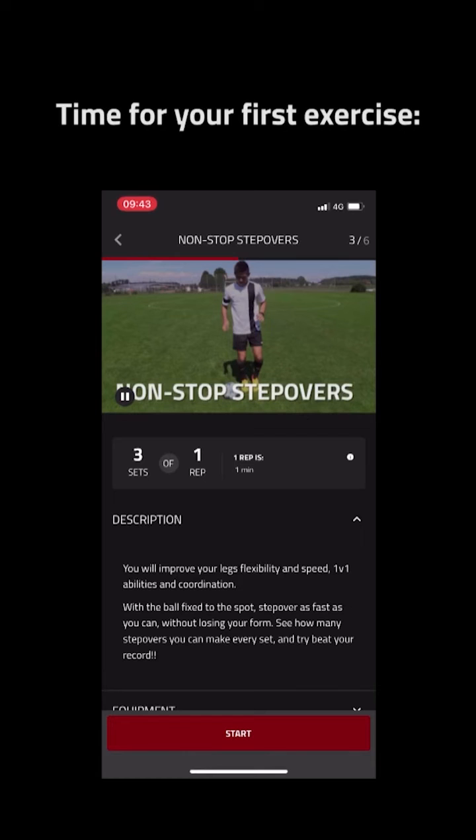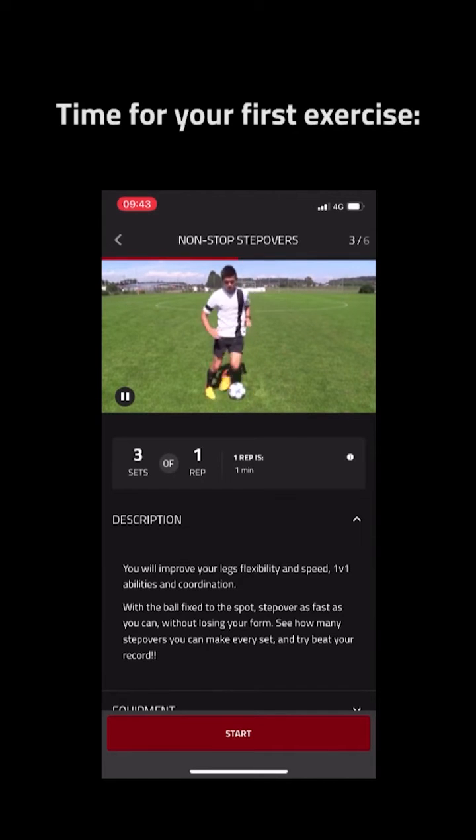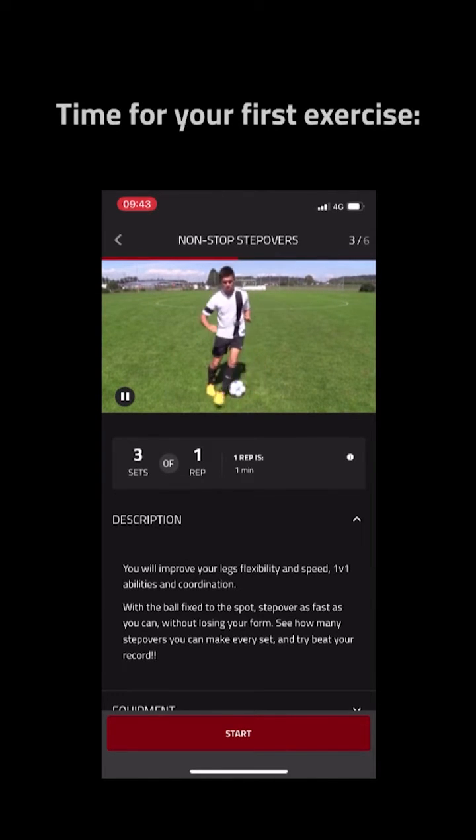Non-stop stepovers. This drill is simple: with the ball fixed to the spot, step over as fast as you can without losing your form.